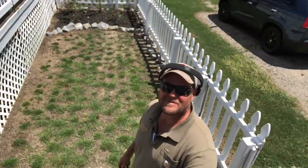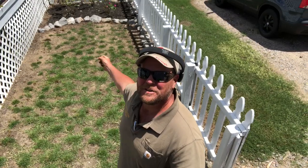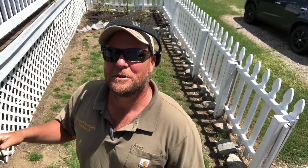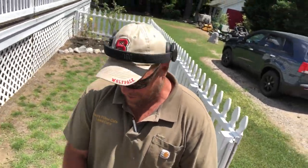Here are my Zoysia plugs I put in kind of late last year. All of these were harvested with a Pro Plugger and I put them back in with the Pro Plugger. If you want a chance to win a Pro Plugger, go to the ATA Zoysia YouTube channel — he's got a contest over there. I'll hose these down with the flow zone on the Monsoon.